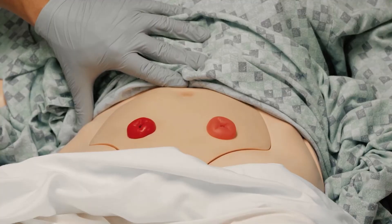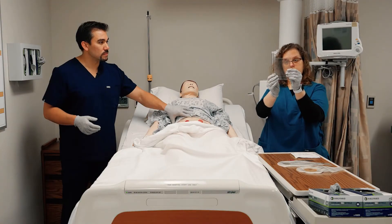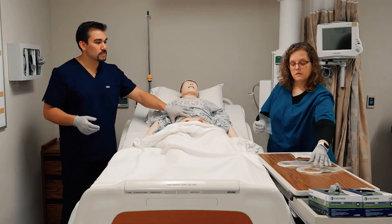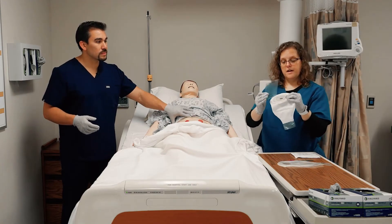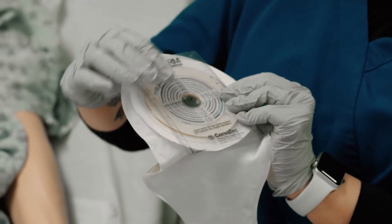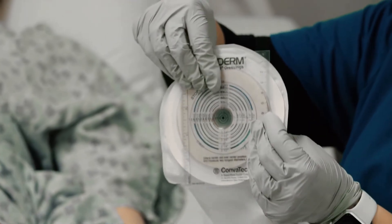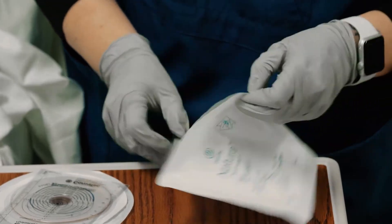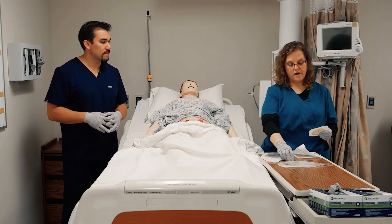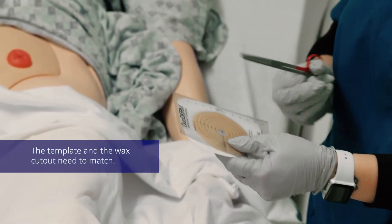I would say that's about four centimeters in diameter. If I was going to match it up to the other tool, I'd line it up and figure out where my four was — on this one, that's going to be about 38 millimeters. So I'm going to open the stand-alone wafer, cut this piece out, and then you have a template.